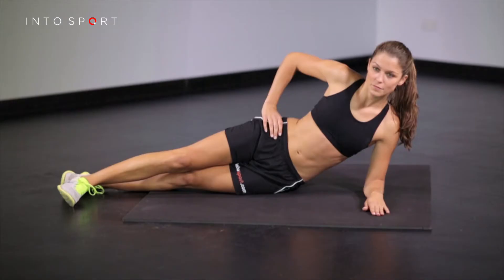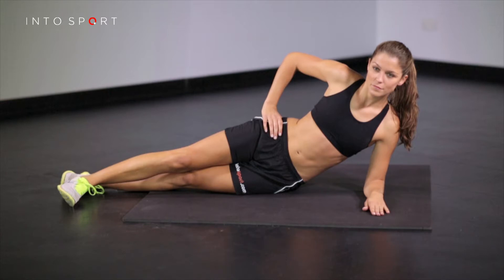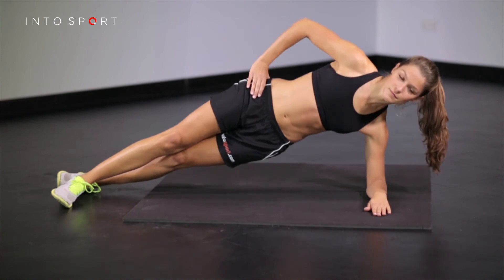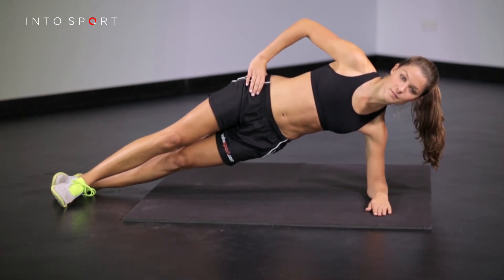To begin, lie on your side with your elbow directly underneath your shoulder and your forearm flat on the ground. Place the top leg in front with your toes and heels lined up. Place the hand that is not being used for support on the hip closest to the ceiling, and slowly begin to lift the hips off the ground until your body forms a straight line from head to foot.